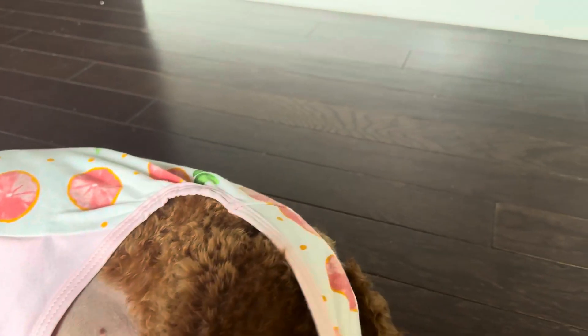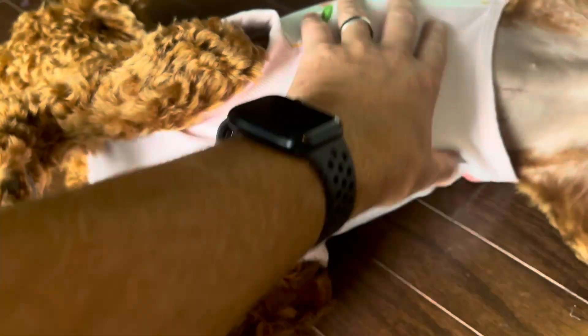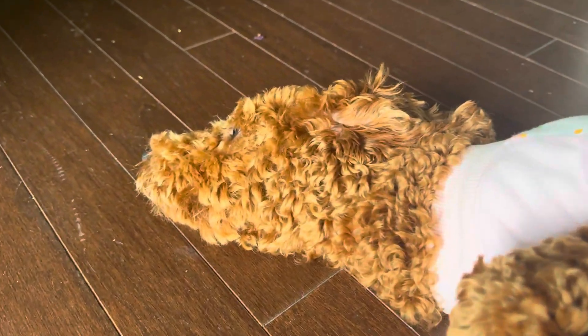And then you put it back on with ease. But overall, this is a great product. She loves it. She thinks she's cool because she's got a nice outfit on and she doesn't have to wear a cone. So go get you one of these bad boys and take care of your dog during their recovery, and they'll be happy for it. That's the review.